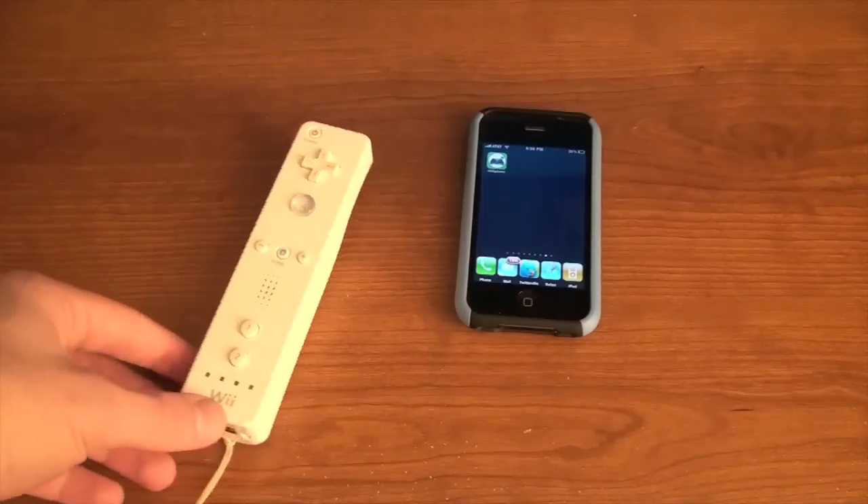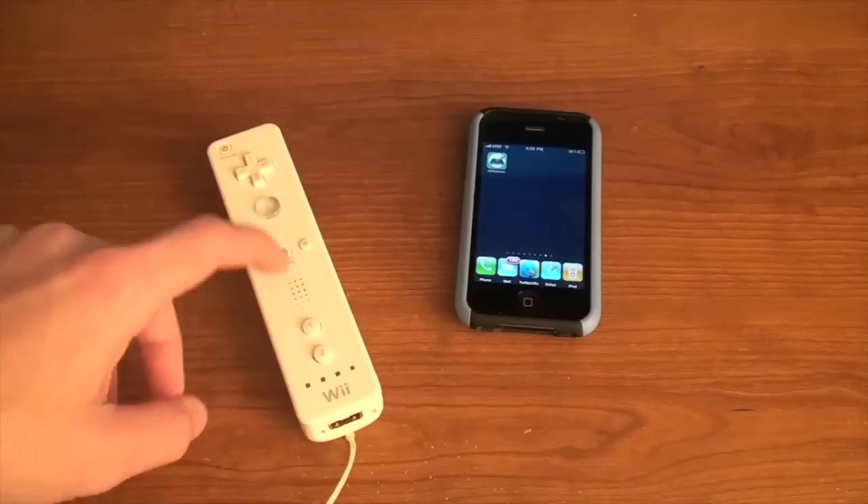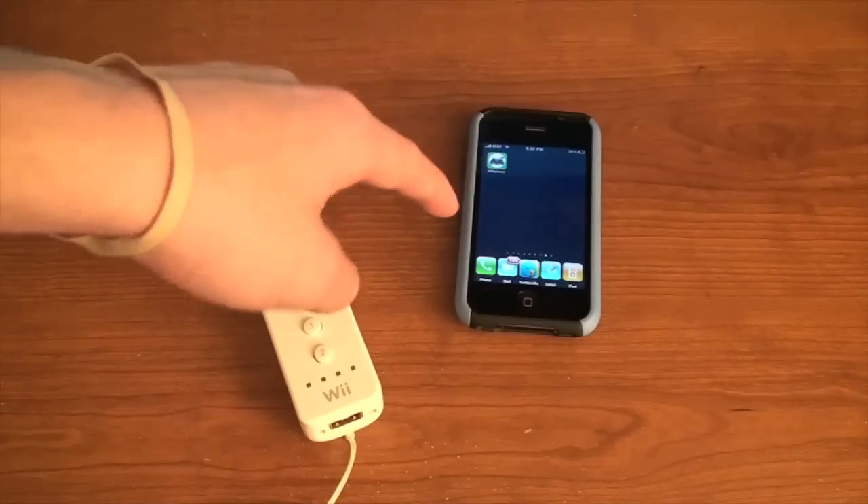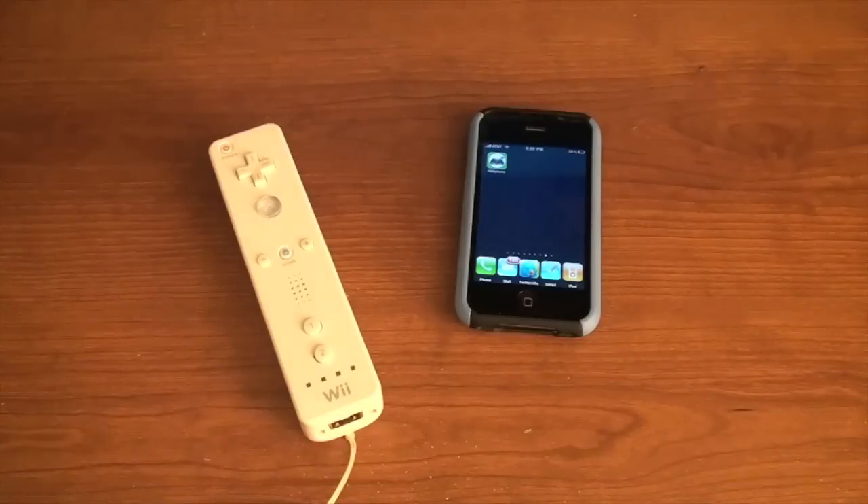Basically what I'm going to be showing you how to do is how to use your Wiimote as a controller for emulators on your iPhone. Emulators, if you don't know, is like NES, Super Nintendo, Nintendo 64, and I'm pretty sure that's the only ones that this works for — it may work for others.